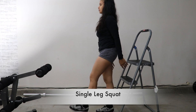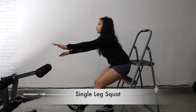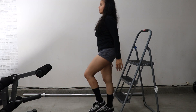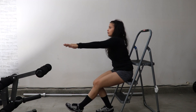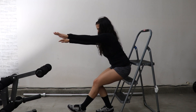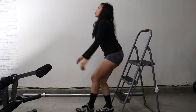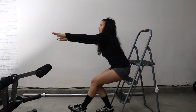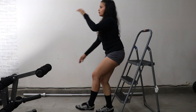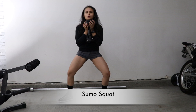The first exercise is the single leg squat. If you can't do this exercise properly just yet, you can use a step like I am on this one so you have full support. Ideally, you do this exercise without any support and go all the way down as far as you can. But this is a very, very challenging exercise — something I'm still working on — so a step like this would definitely help.